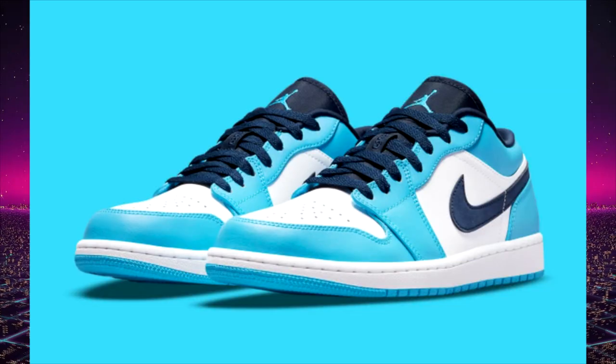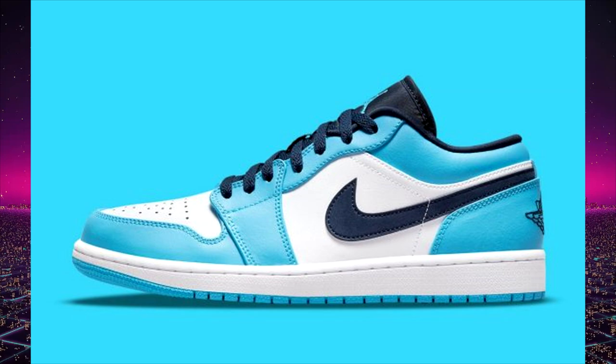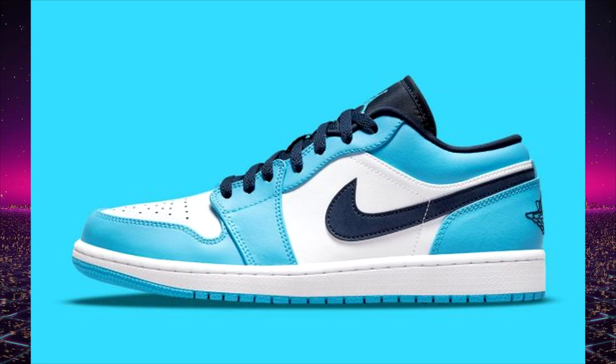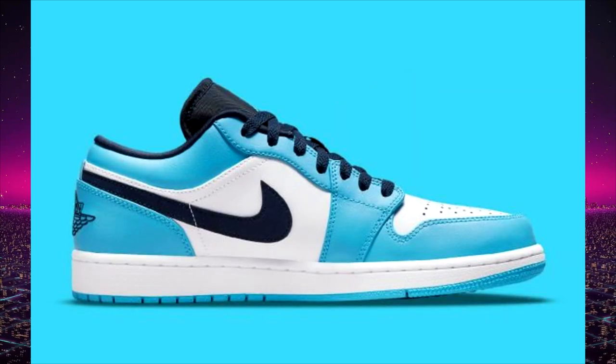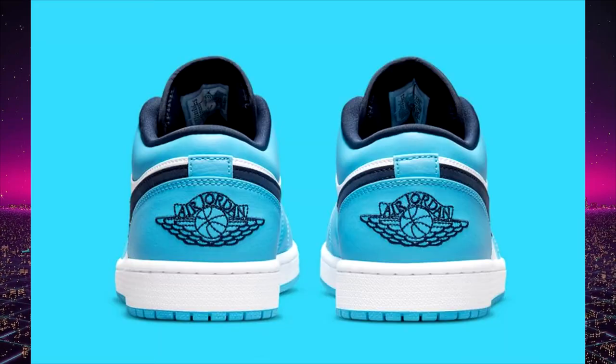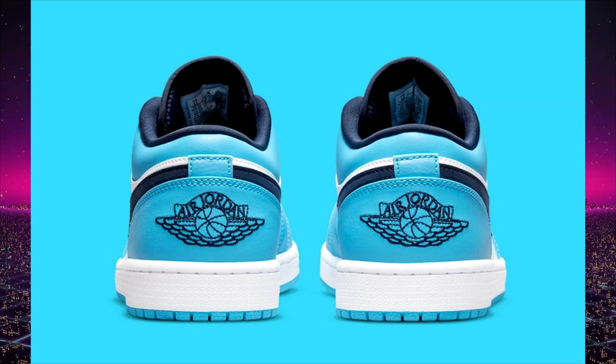Continuing with the UNC trend — Nike and Jordan Brand recently released the UNC Dunks and now they're releasing a UNC Jordan 1 low. The university blue on this one isn't as light and sky blue as we're typically used to seeing compared to the Air Jordan 1 high OG or the Off-Whites or the Dunks. This has more of an aqua blue, less of a true UNC blue — but regardless, it's a really good colorway and I think it'll sell out this summer. Retail price is expected to be $90 to $100 US.